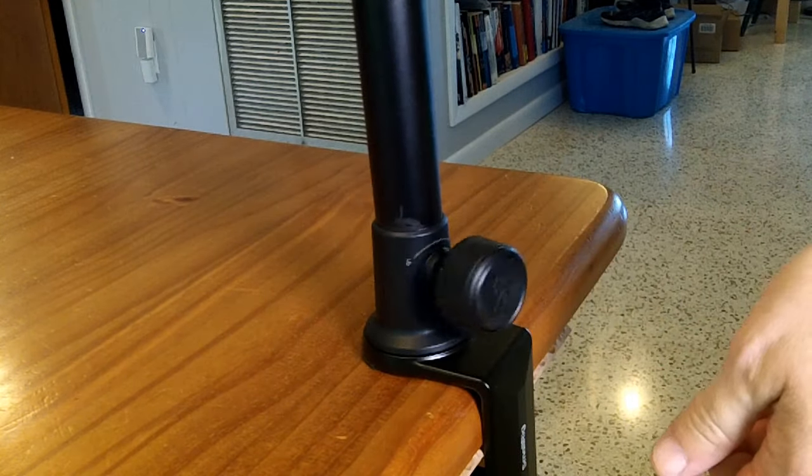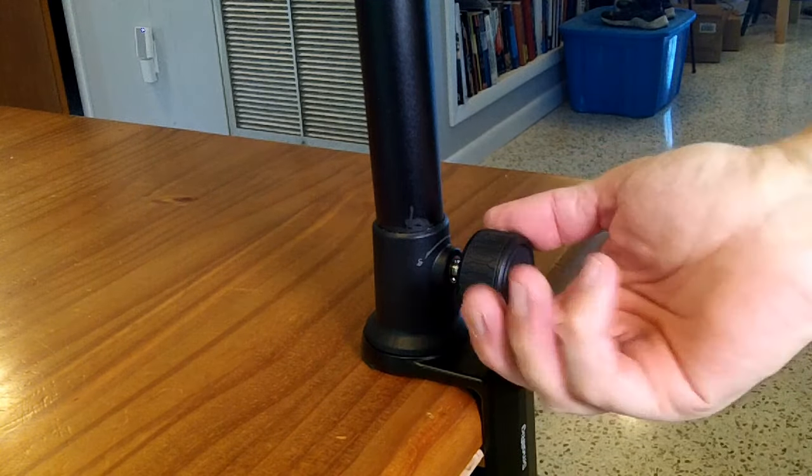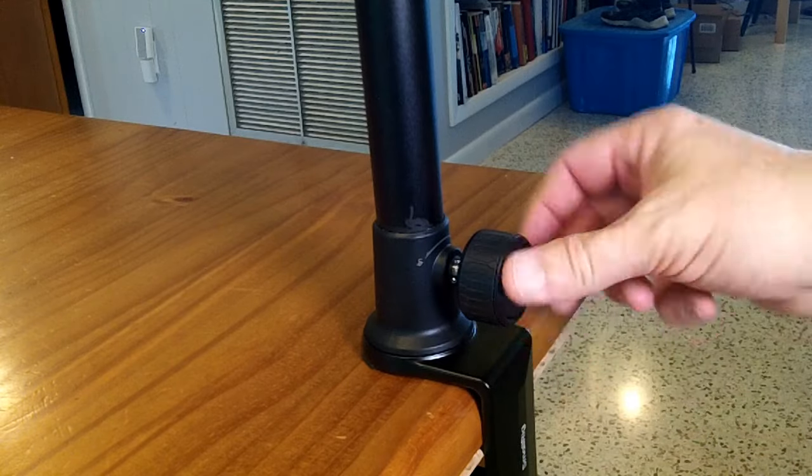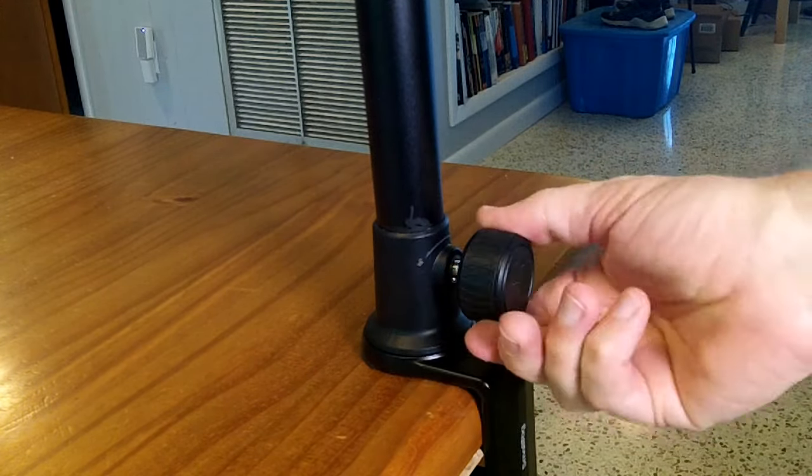You can do a quarter turn to loosen it, half a turn and it's tight again. This knob has a nice ring of rubber around it — it's a plastic knob but there's this rubber ring that makes it pretty easy to grip and turn.